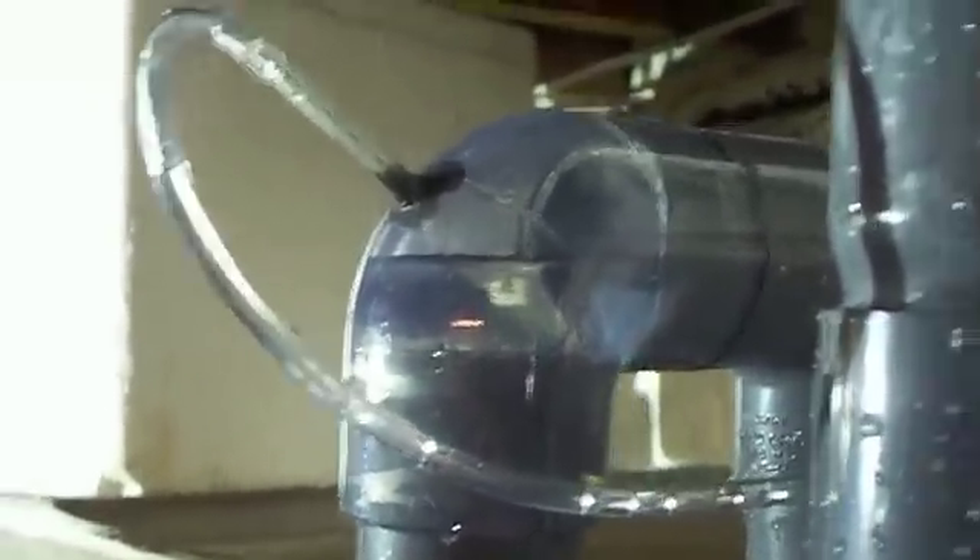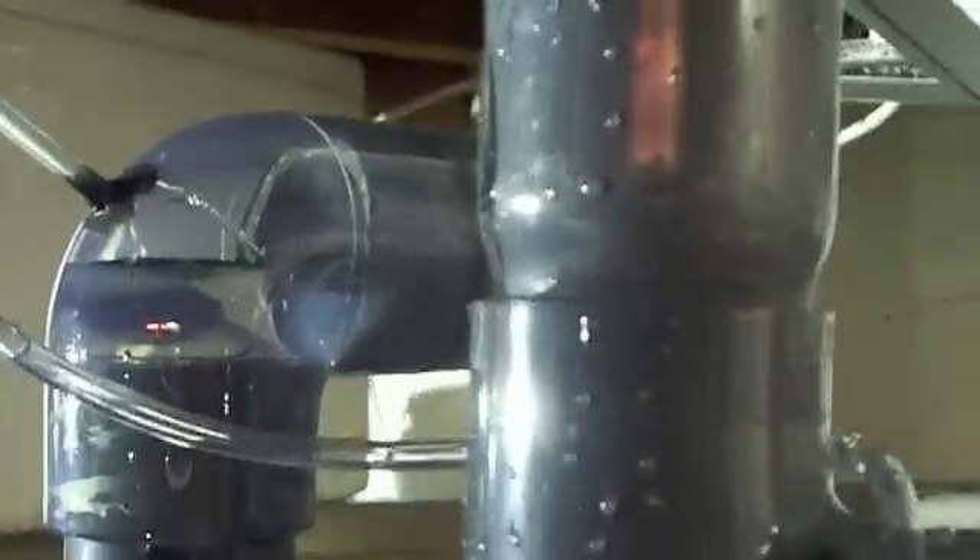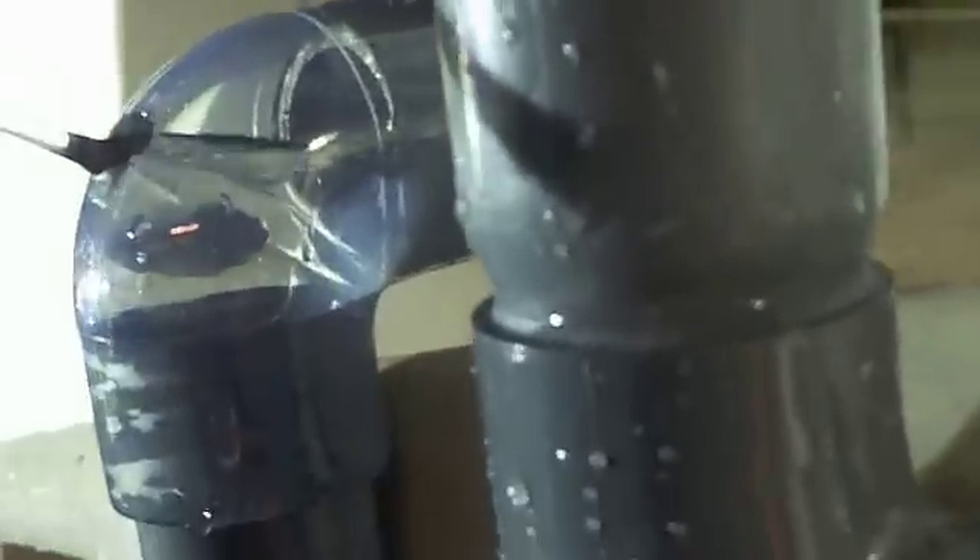I've straightened it out. Now let's see if water's coming out of the end of this hose. Is water coming out of it? There is — there's water coming out of it. There's water coming in and we're next to the dump.